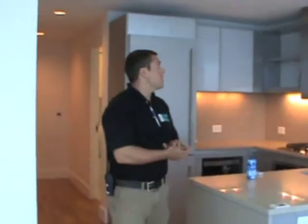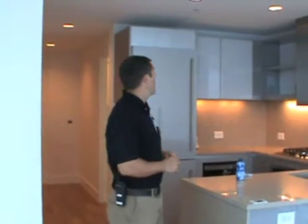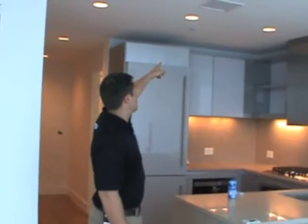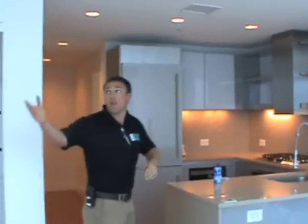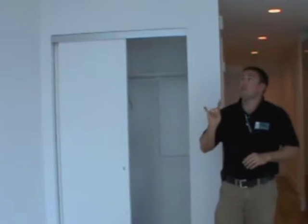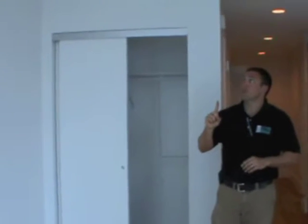Let's talk a little bit about sprinklers and fire and smoke detectors. You'll notice the home has sprinklers all throughout. You'll see the sprinklers in your kitchen, on the walls. There are even sprinklers inside the closets as well. Sprinklers can be set off two different ways.